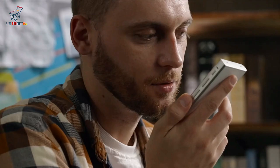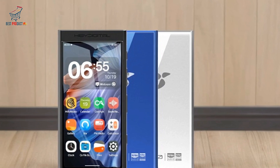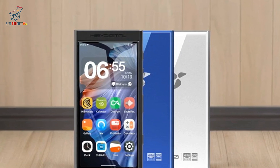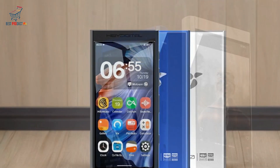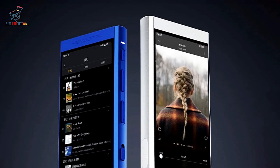Audio Performance: The M300 is designed for audiophiles, featuring a CS43131 DAC by Cirrus Logic. This chip decodes DSD256 natively, ensuring high-resolution audio playback with exceptional fidelity and efficiency.